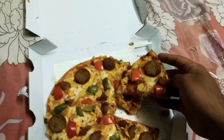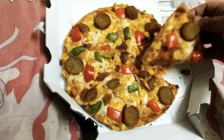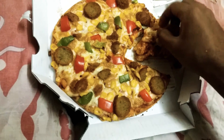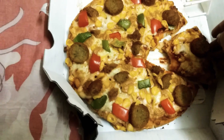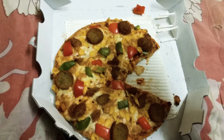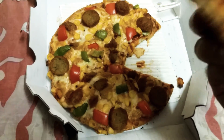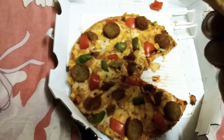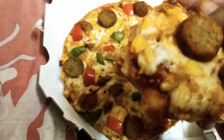Some pizza fell down. I'll just grab a bite. Here I just had my first bite. The ratio of cheese to the crust is relatively small — the cheese might have been dried up or something.